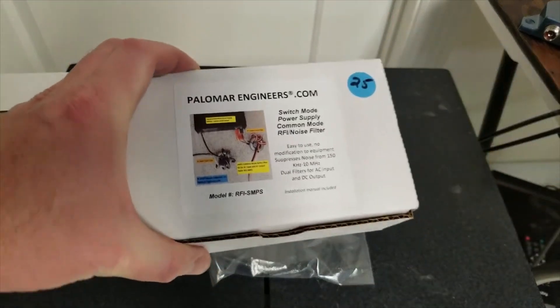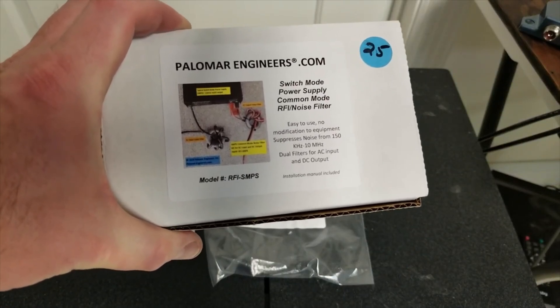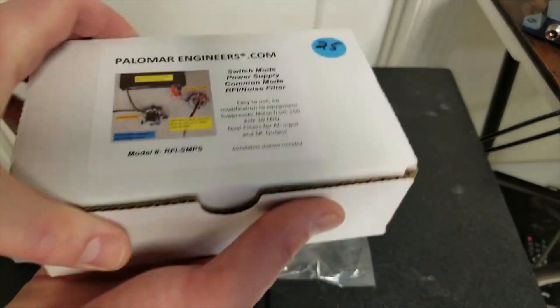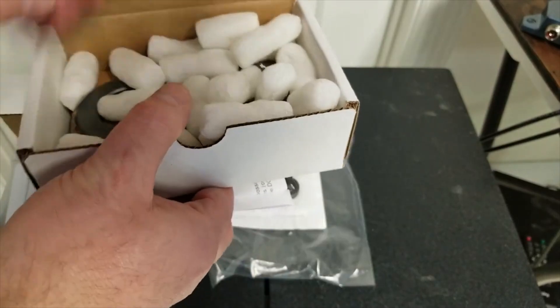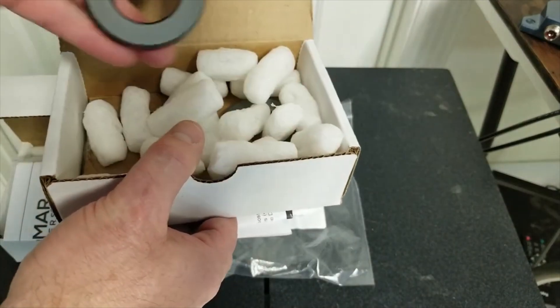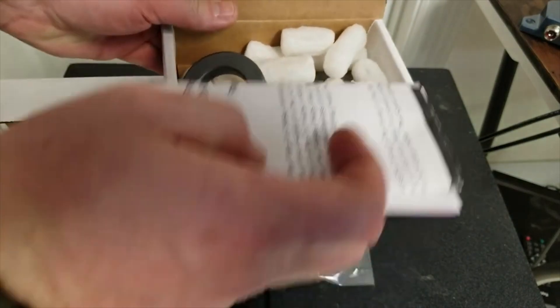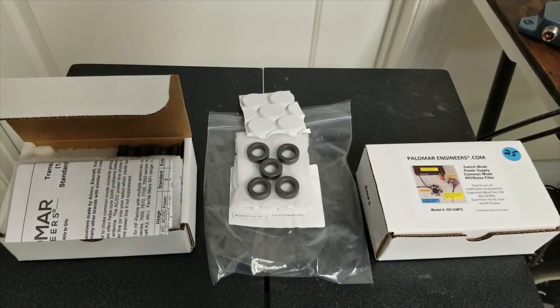The next solution I bought just to try some things out was the switch mode power supply common mode RFI noise suppressor — it's also a couple of toroids. Inside we have the two toroids, similar to the ones we saw for the 7300. What I'm going to do is show you installing one of the bigger toroids, some of the wall wart toroids, and then after everything is installed I'll show you the backside, and then we're going to go see if we've cut down any noise even if the furnace is turned on.